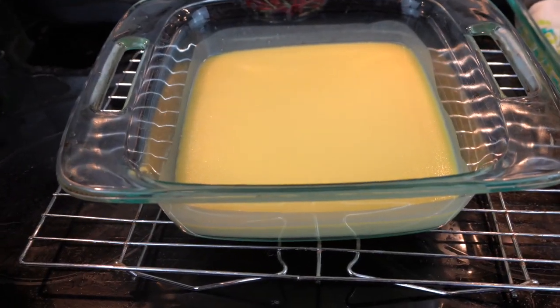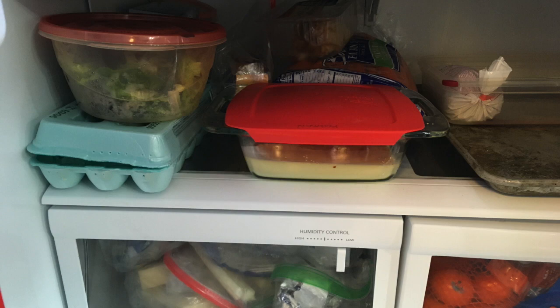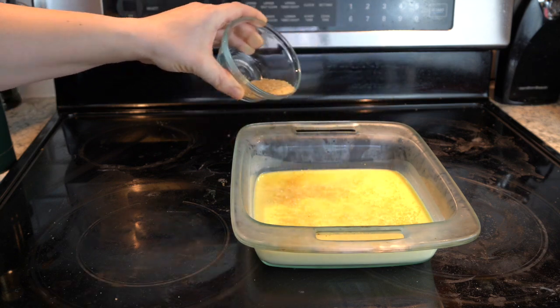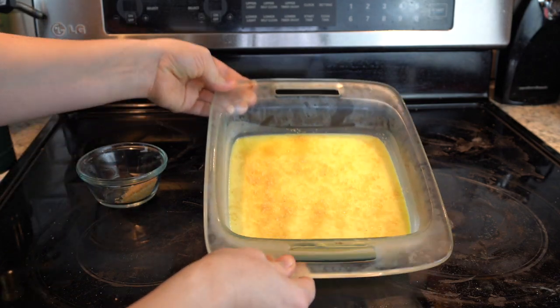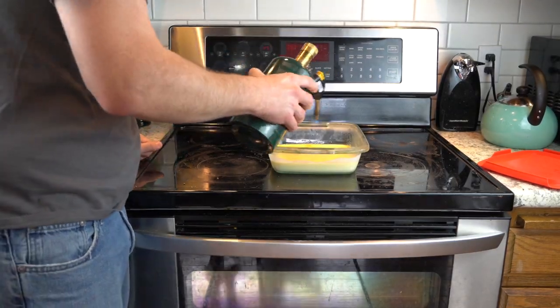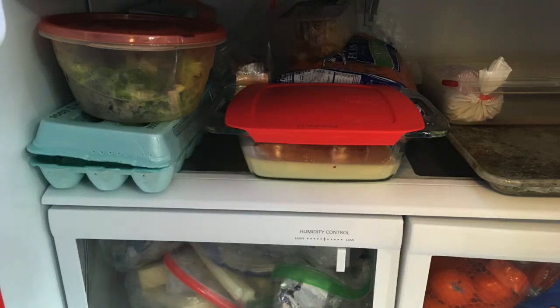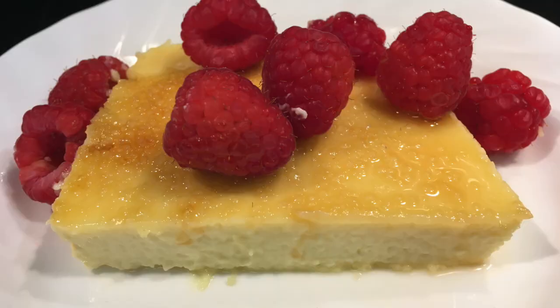Pull the crème brûlée out of the oven, let it cool on a wire rack, then put it in the fridge to cool completely. Now the fun part — get out the torch. Sprinkle granulated or turbinado sugar evenly across the surface, then use the torch and heat it until the sugar melts and forms a hard outer crust that will crack when you put your spoon in. After torching, we prefer to put the crème brûlée back in the fridge to cool again completely, as we think it tastes best served cold.